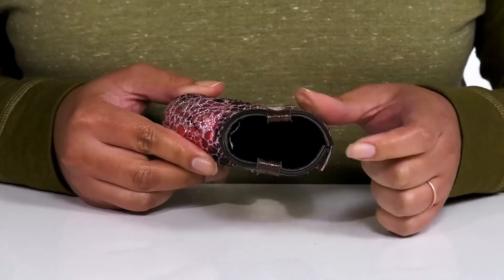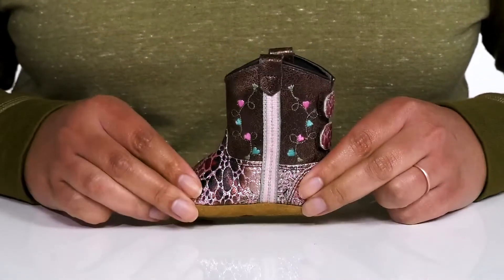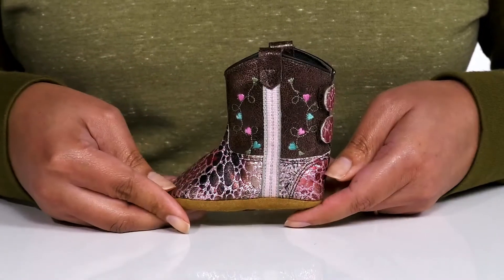Inside there is a man-made lining with a cushioned footbed to keep them comfortable all day. They're very lightweight and it's all on top of a grippy soft bottom outsole.